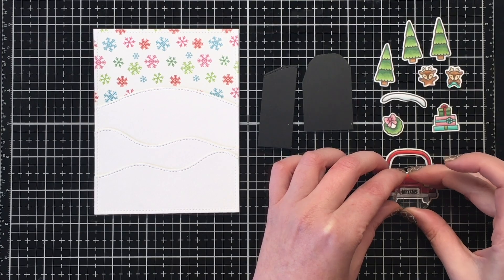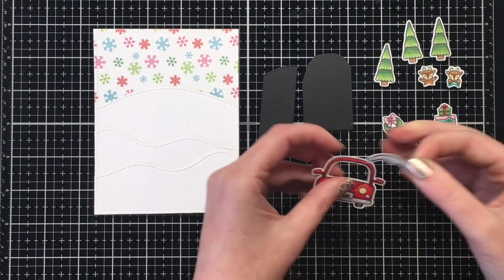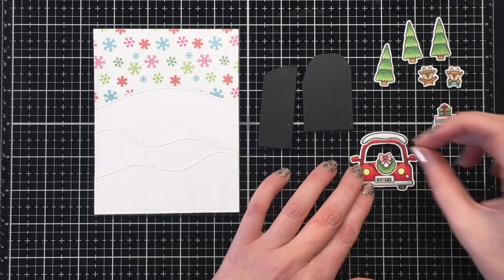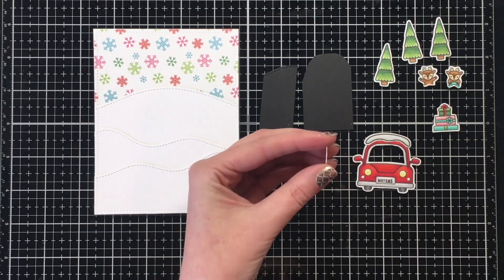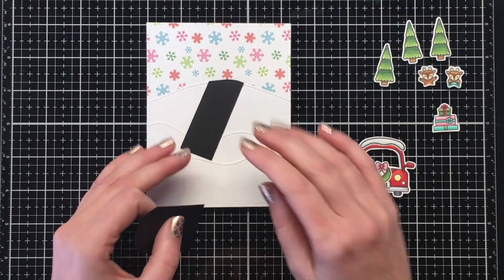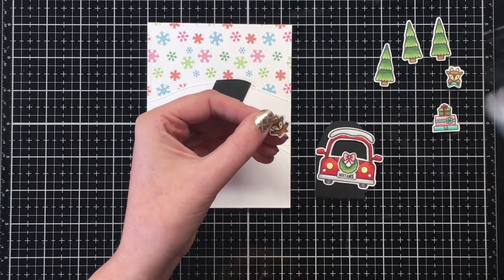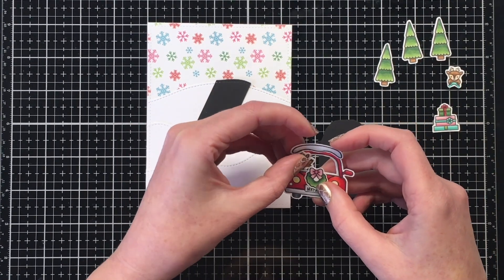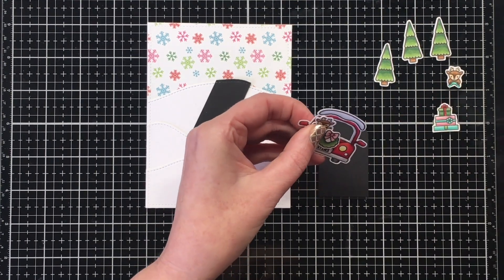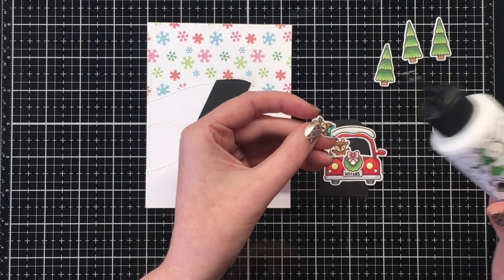I'm adding my stamp block to let that dry, and then I'll stamp the license plates — there are three little stamps: Merry Christmas, Let It Snow, and Jingle Bells. I'm stamping with VersaFine Claire Nocturne ink and then putting the little car together, using the little bit of snow at the top of the car and the wreath on the front. It overhangs the license plate a little, but you can still read it even though the wreath covers up the tiniest bit of the top.